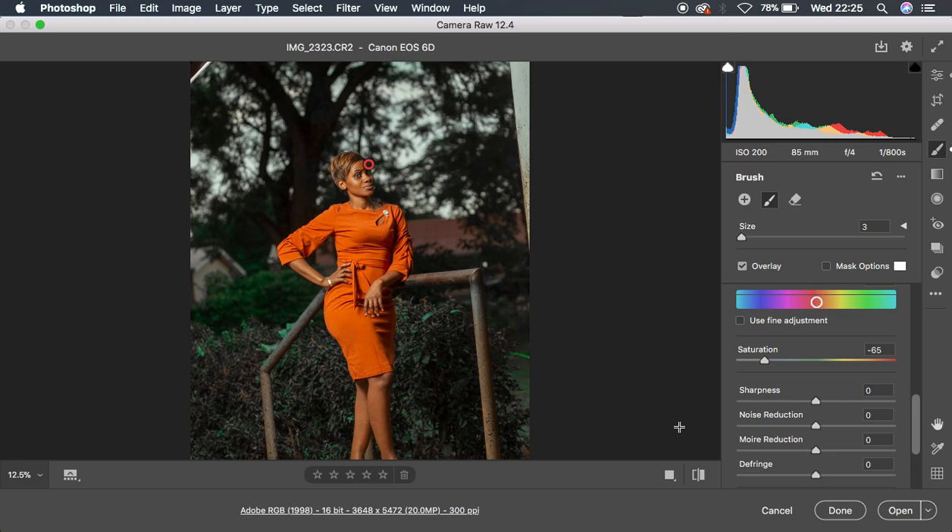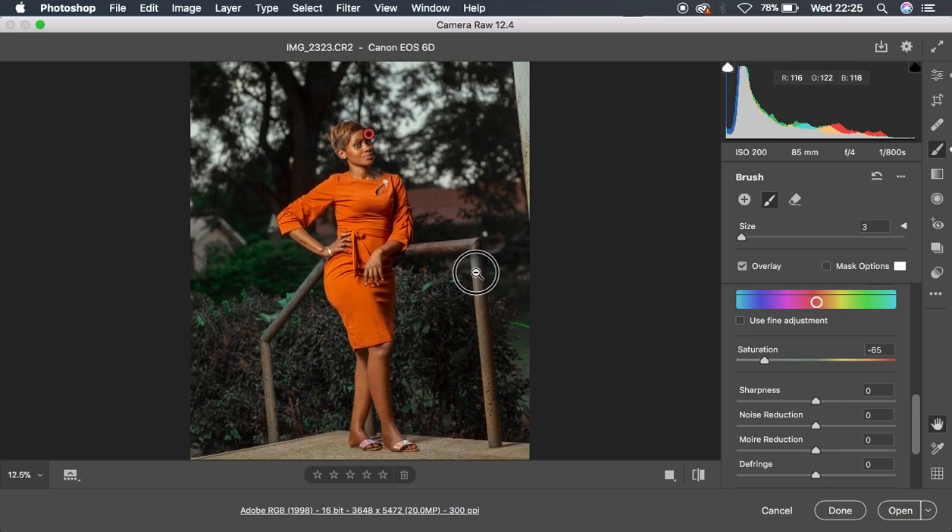This was the image before and this is the after — before, after. This is how I managed to color grade this image in the Camera Raw filter. If you loved this, don't forget to like this video and subscribe to the channel. This is Ronix from Ronix Photography — thank you for watching, and keep practicing, keep color grading, and keep creating.